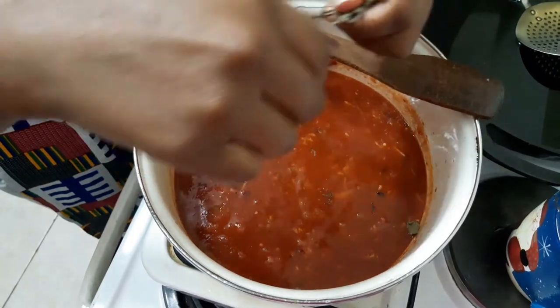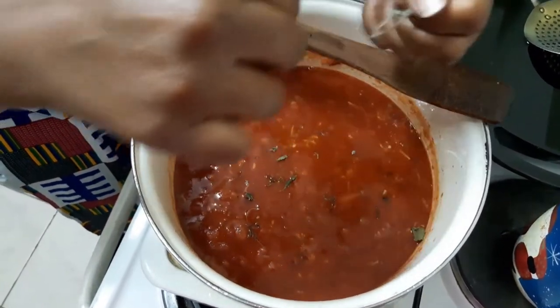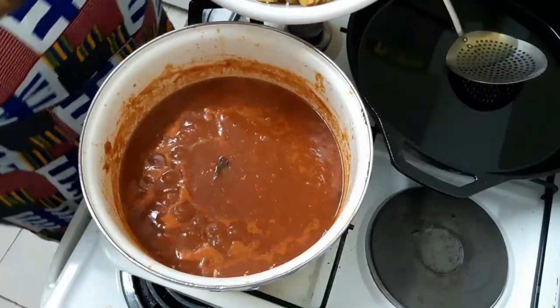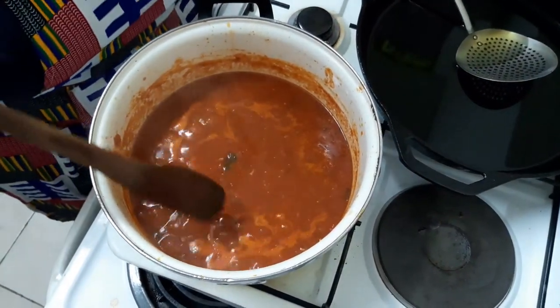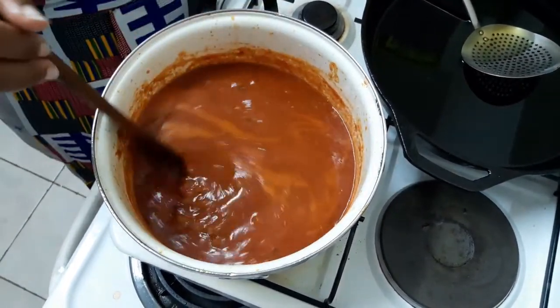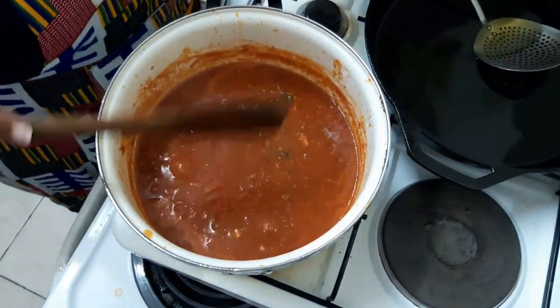I'm just gonna put them in. It doesn't have to be chopped up — if you want yours chopped up that's fine but I'm choosing to just put mine rough. You can tell the tomatoes are ready for the plantains because the oil starts to separate on the top. That's how you know the flavors have married. So yeah it's time to put these in.